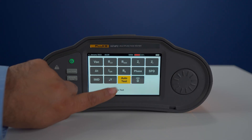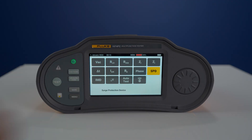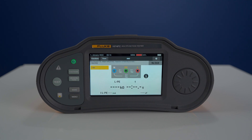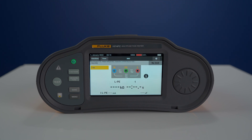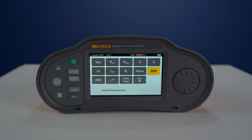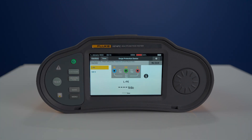The 1674 FC has all the previous functions with the added bonus of programmable auto test, surge protection device test and insulation monitoring. Some of the cool new features include the IMD test, which stands for insulation monitoring device. This simulates errors in an IT system with selectable resistance values and a stopwatch function. SPD measurement, which stands for surge protection devices, measures the breakdown voltage and measures the AC and DC values, all with selectable test voltages.